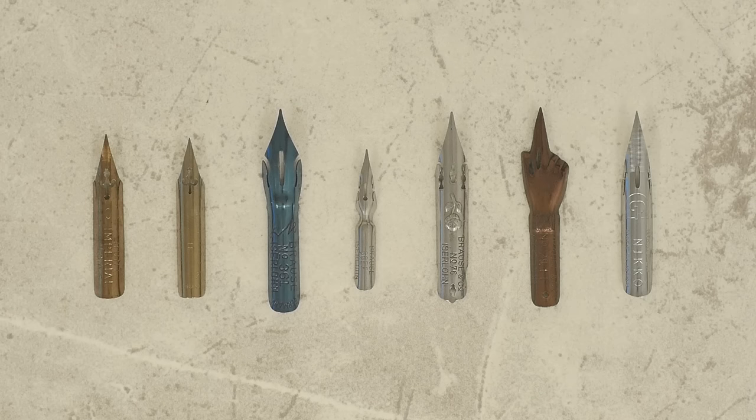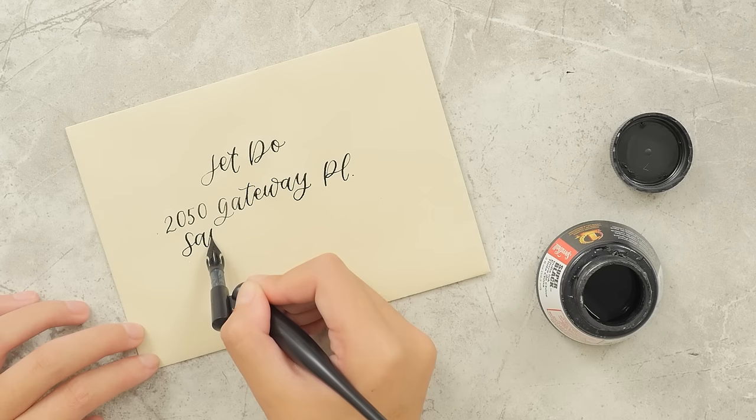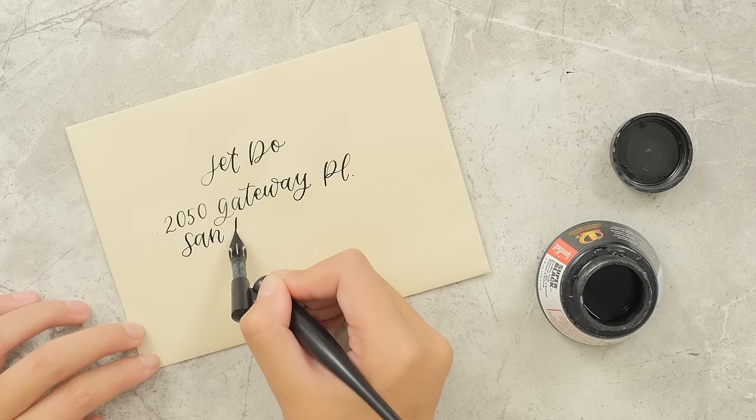We hope this video helps you choose a calligraphy nib. If you want tips on how to write with nibs, watch our video on pointed pen calligraphy. See all of these nibs and more at JetPens.com.